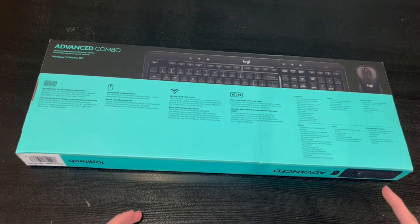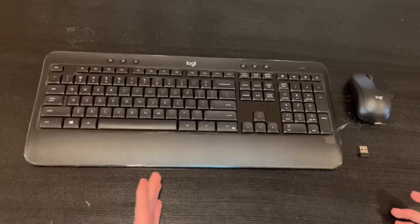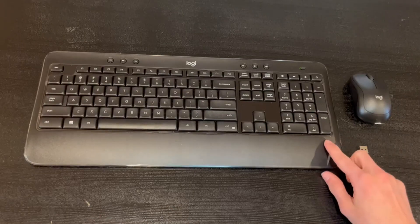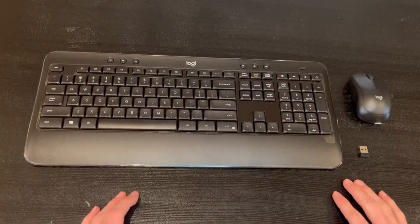I'm now going to go ahead and open it up and show you guys what's inside. Alrighty, so this is everything inside the box — we have the keyboard, the mouse, and the USB to help connect. We also have a plastic protective film all around the keyboard to protect it from scratches.